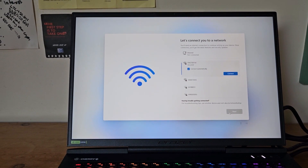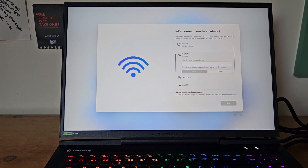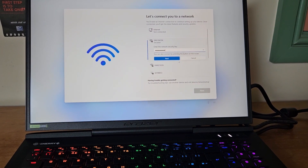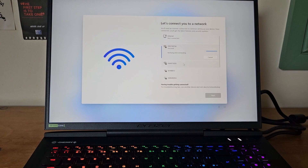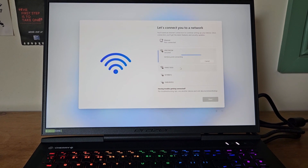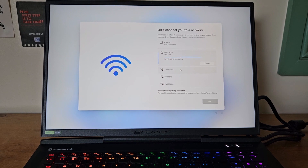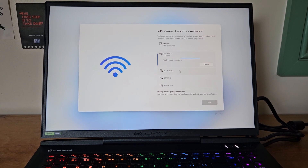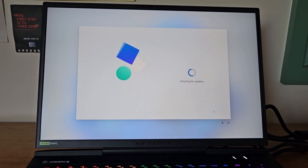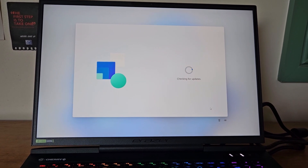Now it's asking to connect to a network. I'll pause while I put the password in to keep it private, then click next. That's going to log on to my Wi-Fi network — verifying and connecting — and now I'm letting it check for updates, so there'll be plenty of those to go through.